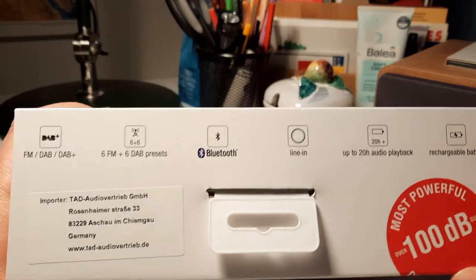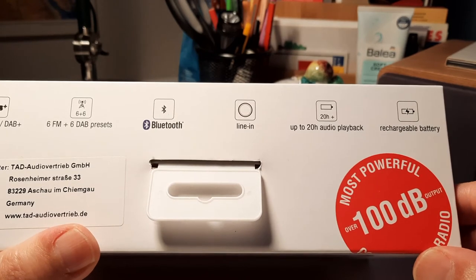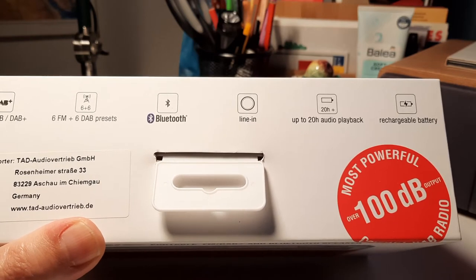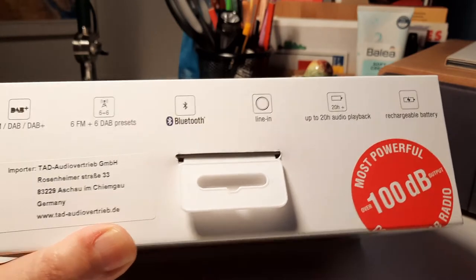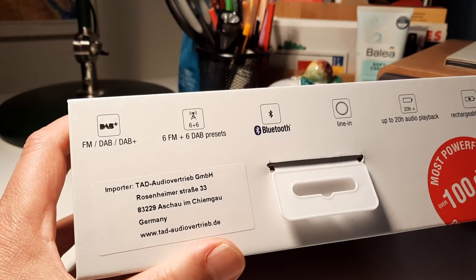It says up to 20 hours of playback, but that's not really true. I would say it's more like 10 to 15 hours. I haven't timed it exactly, but I think that's more realistic. Maybe if you really turn down the volume and just listen to radio, 20 hours could be true — I'm not sure.